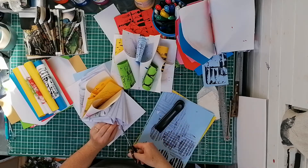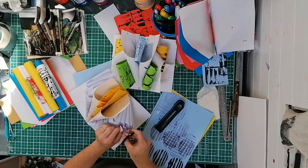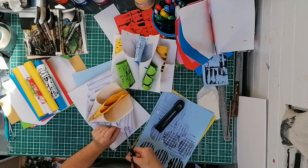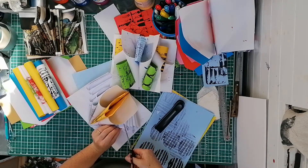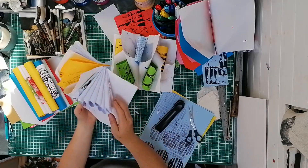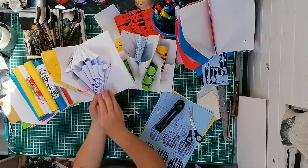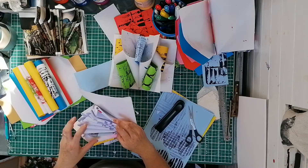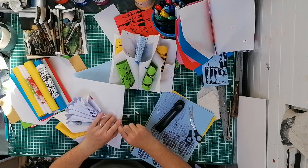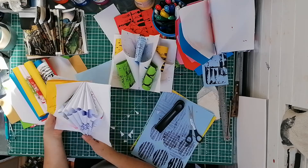I'm literally winging it here — I just had a thought when I saw that and wondered what it would look like. Experiment! I'm really loving this bit here now and I'm just thinking I could take that all the way up, see what would happen, chop out all of these bits here and see what that would look like. Just have a play.